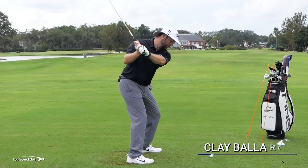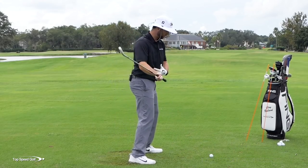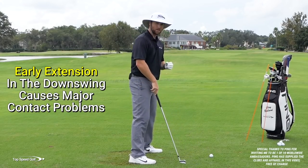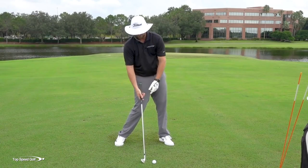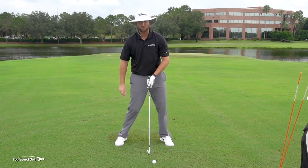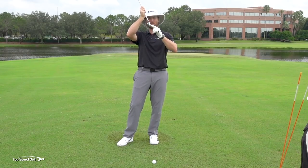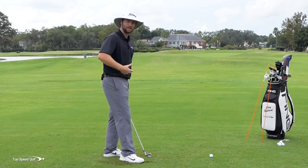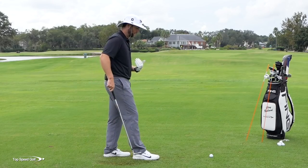Most players tend to stand up and flip at the ball. It causes two very big problems. Number one, as I stand up and throw, I'm getting farther away from the golf ball and I tend to lean back a little bit - that causes a huge contact problem. It's going to want me to hit behind the golf ball, and if I don't hit behind it, I don't have very much forward shaft lean. The leading edge comes up off the ground and I'm going to hit everything thin. It's basically this endless battle of thin shots and heavy shots. It has nothing to do with where you're hitting the ground - it has more to do with how you're moving your body.